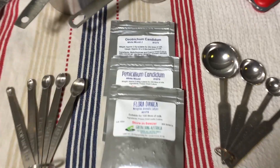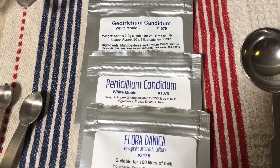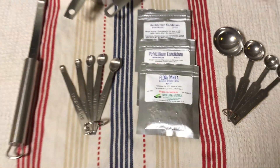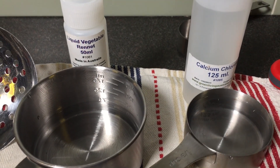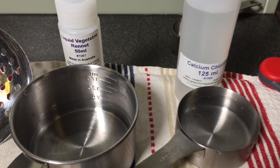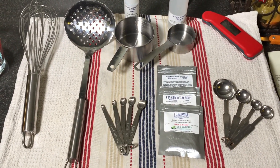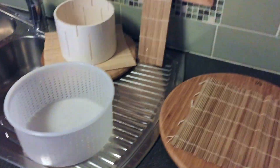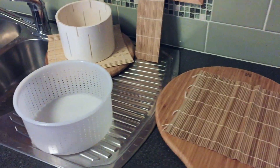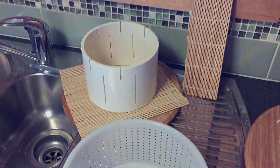I've got all of my equipment laid out. It's all been sanitized and I've got my three cultures that I'm using for this cheese, which we'll talk about in a sec. I've got my liquid vegetable rennet and my calcium chloride to help firm up the curd. That was all sanitized by boiling in hot water. I've also got my molds. I'm only showing two there; I actually used three and you'll see that during the process.